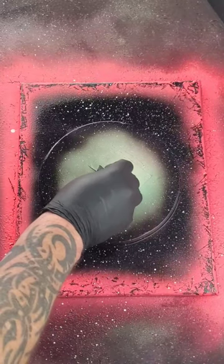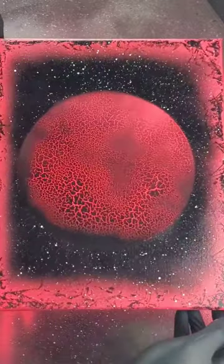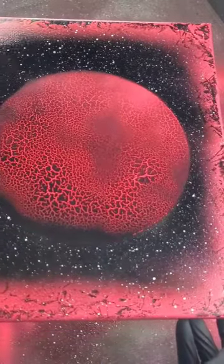Alright, let's take a look under the dome. In October, day 23 complete. Let's take a closer look. That's it, it came out pretty rad.